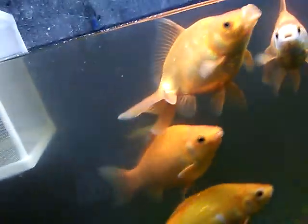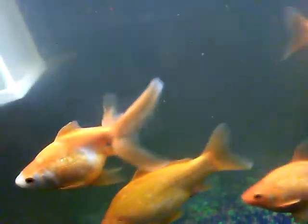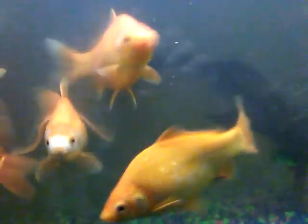Two more: one of them was a fantail goldfish, and then one was a fancy goldfish, and then one was a fantail. The other one was a fancy goldfish, and the other two are just like the all-night red goldfishes.